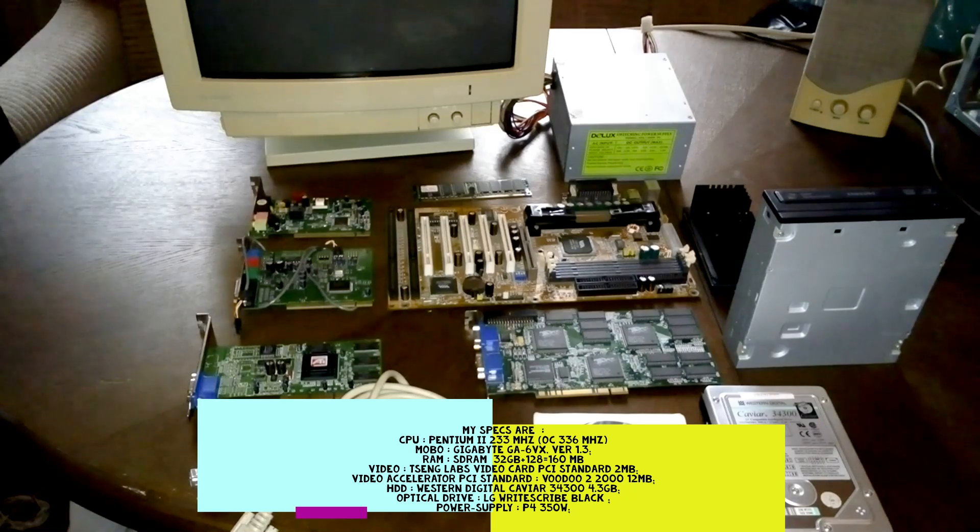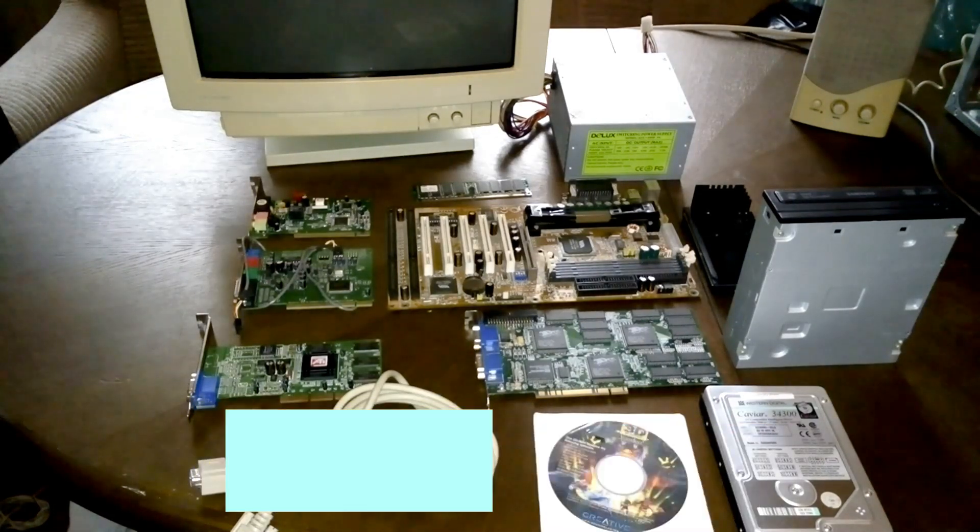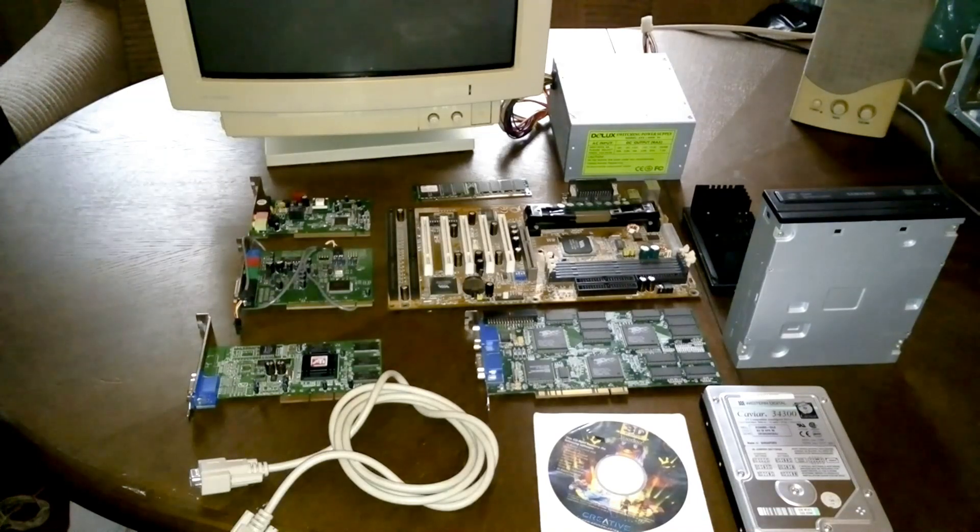Good evening guys. Welcome to another video. Tonight I decided to show you the parts once again from my previous video. I'm going to start this build very shortly, but first I want to show you the parts once again.